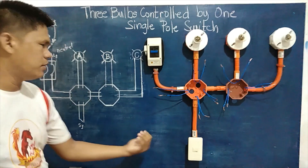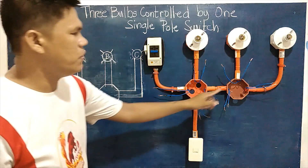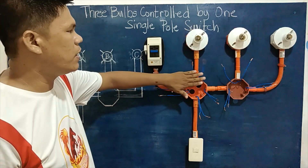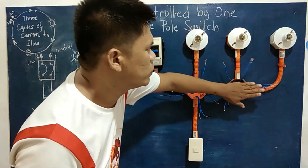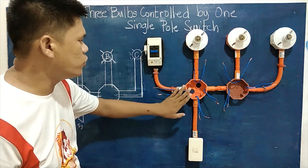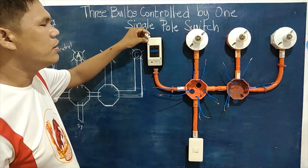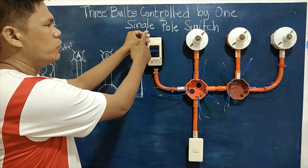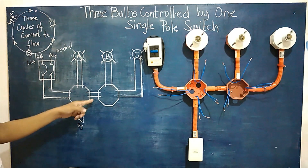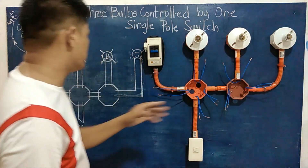We have the junction boxes, and each load has two pieces of wires. We also have two pieces of wires coming from the control device, two pieces coming from the circuit breaker, and two pieces from the main clamp that serves as our source line — making two pieces of terminals or wires at each connection point.